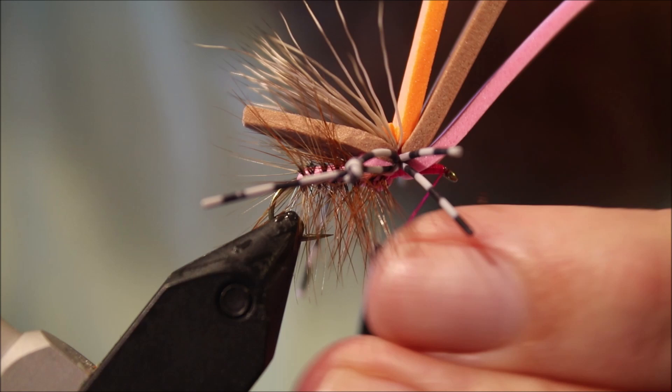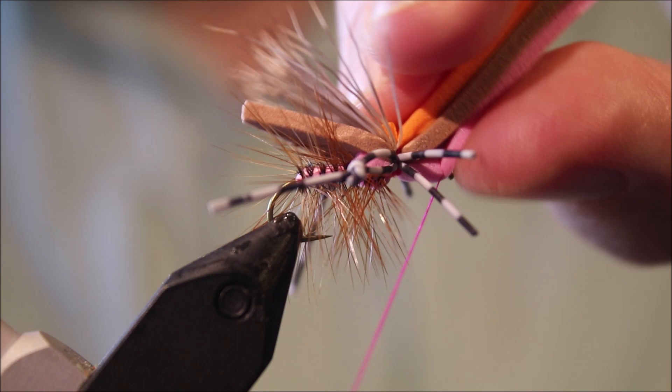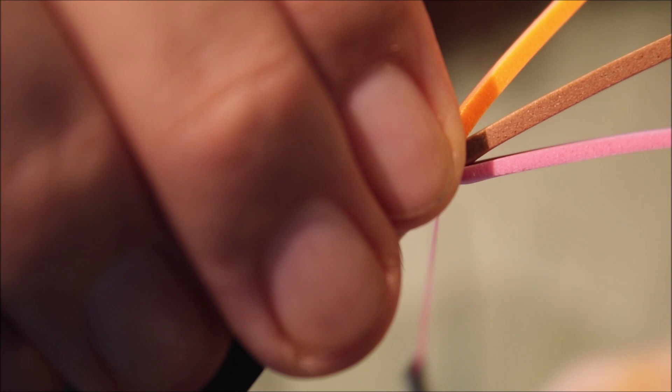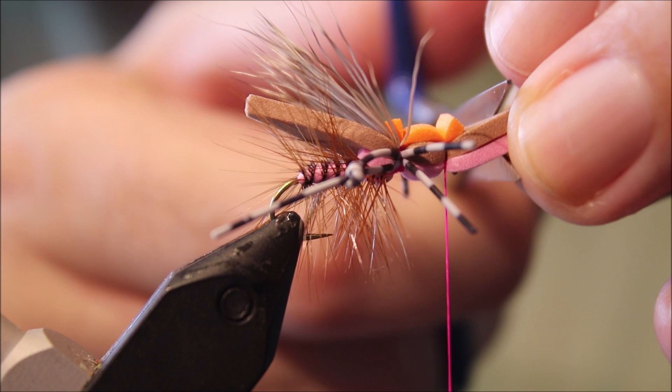I think I flooded the eye there, so I'll just take a wee scrap of feather and clean it. Then pull this pink foam forward, take a gathering wrap, get that tied in right behind the eye. Take a wrap in front just to stand it up a wee bit. Then come in and get the dark foam at the back and the sighter locked fairly well in place. Trim the orange away, and trim the pink and the brown out in front just to create a wee head.